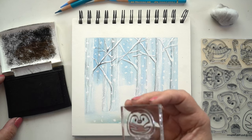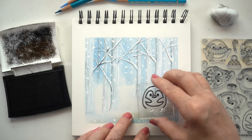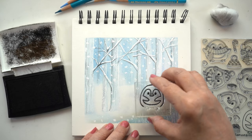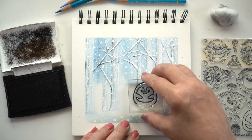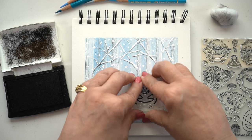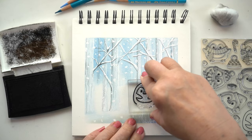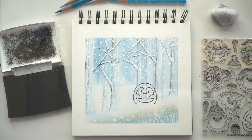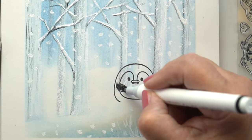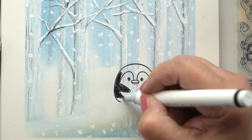Now I know some people will just die-cut the image and stick it on, but I don't like to do that. I like to make it feel like the image belongs in the drawing itself. Here I'm stamping in a waterproof ink because these are water-based pens, so you want to use a waterproof ink. I didn't stamp the feet so that he looks like he's setting into the snow, and then just started working on it.